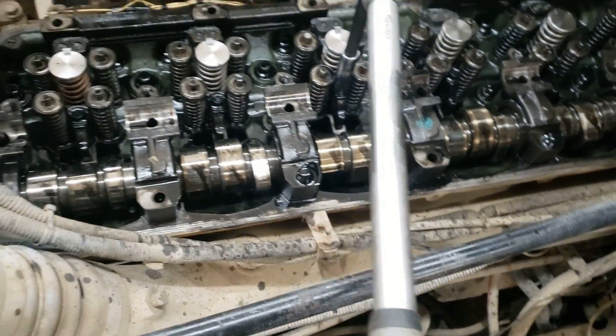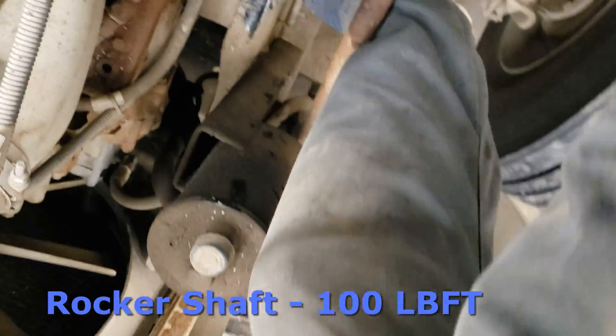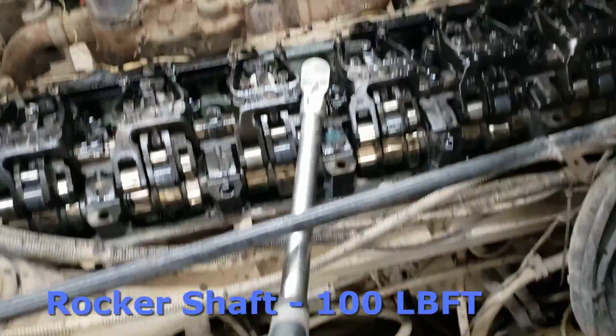Next we're going to get the rocker shafts reinstalled. Set them in place and tighten them by hand to start. The torque spec on them is 100 foot-pounds. Work evenly across the bolts, tightening them down in an even pattern working from inside out or outside in. Make sure you don't get one side tight and one side loose, as that puts unnecessary stress on the rocker shaft.